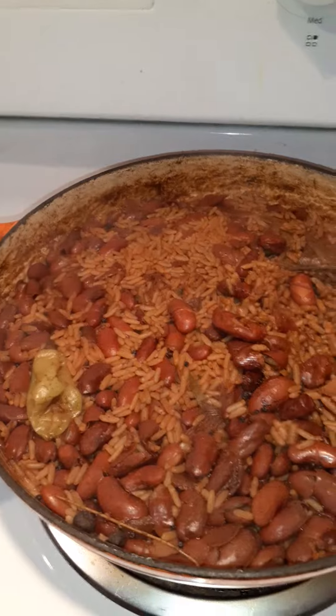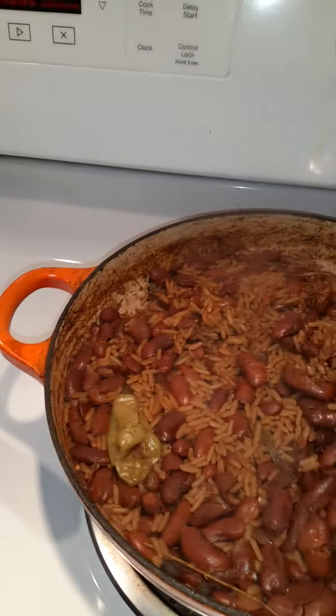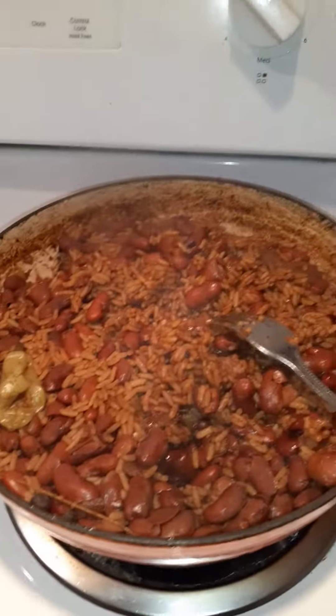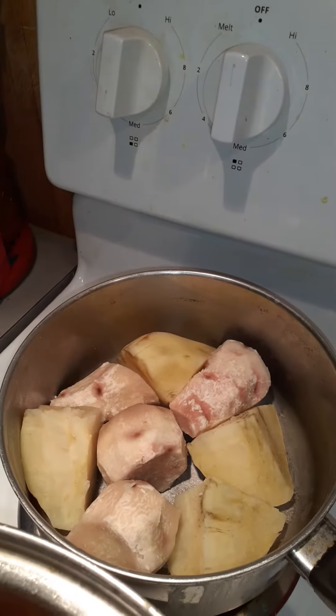Rice and peas is done on the stove — excellent, no coconut milk in there. It's simmering right now, let it get a little drier. I've got my provisions here which is...